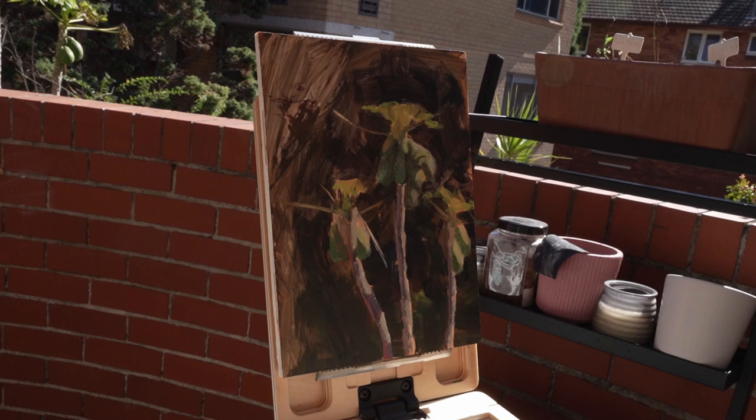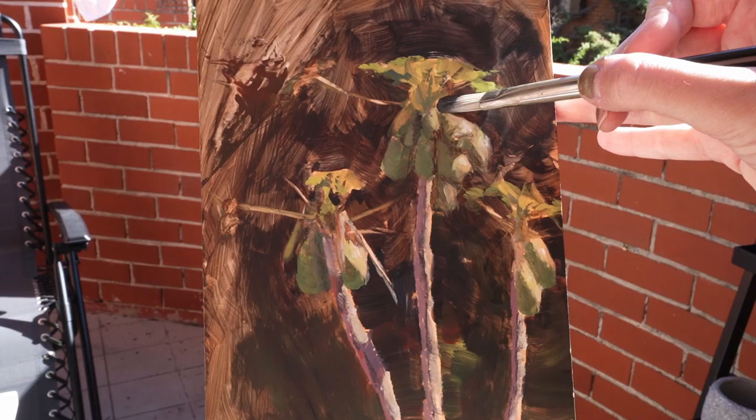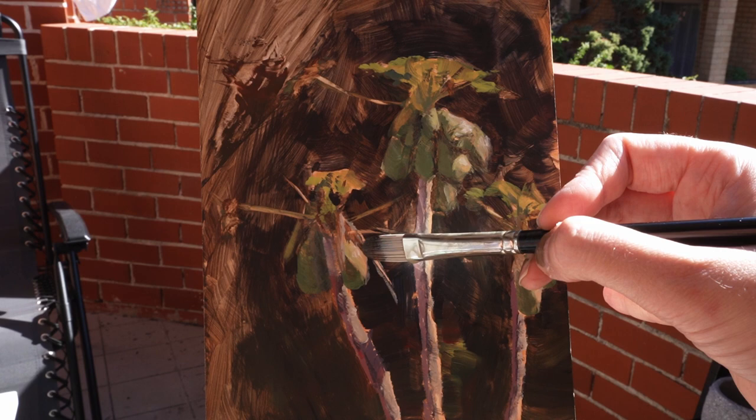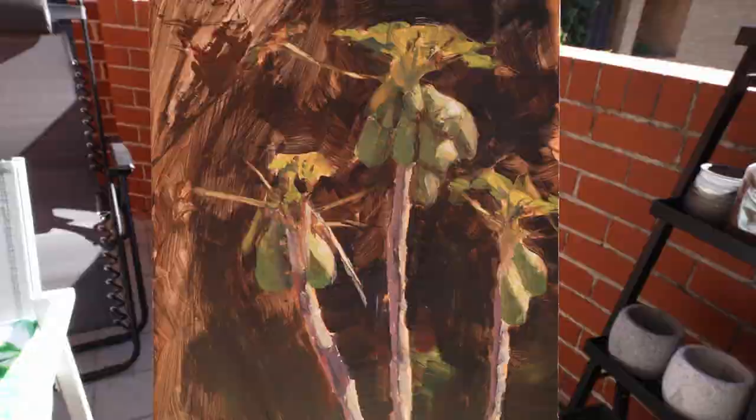If you're a big fan of painting from life, I would definitely recommend it. Here's my final painting of the papayas - hopefully this was helpful. If you're looking to purchase this pochade box I would definitely recommend it, especially if you go painting outside quite regularly or you want to start painting outside more regularly. Thank you so much for watching and I'll see you in the next video.